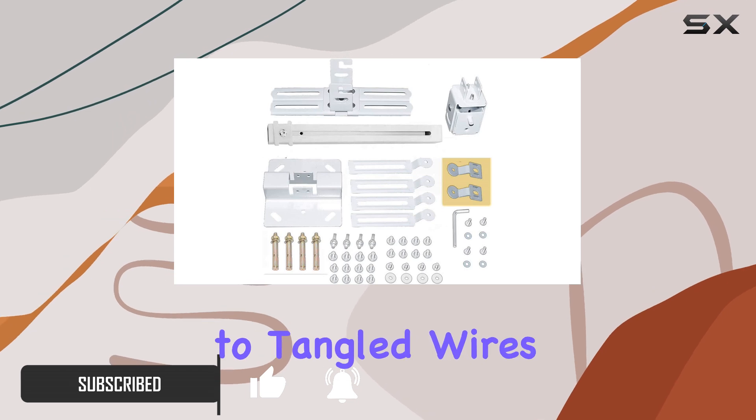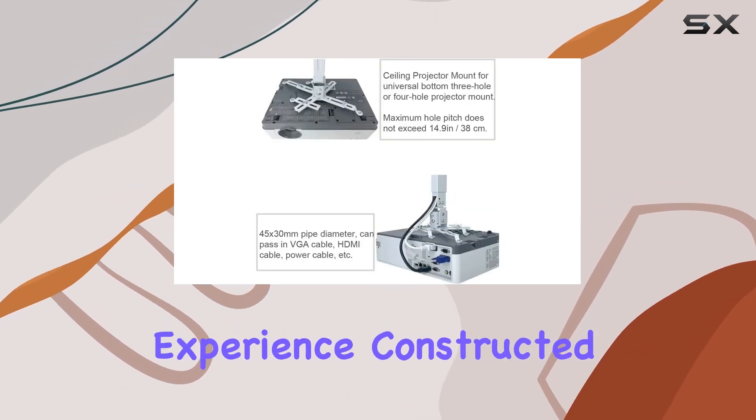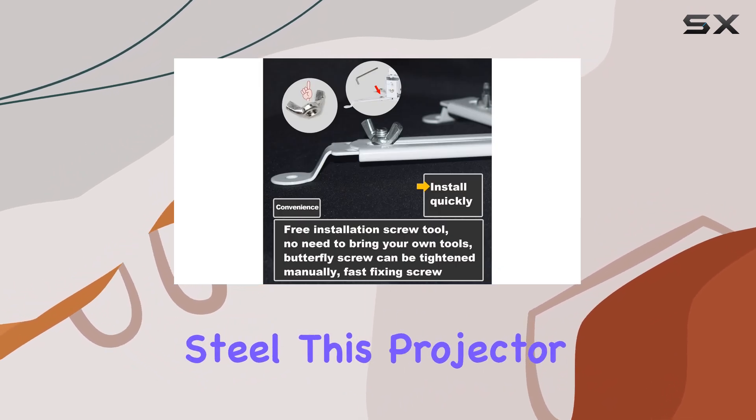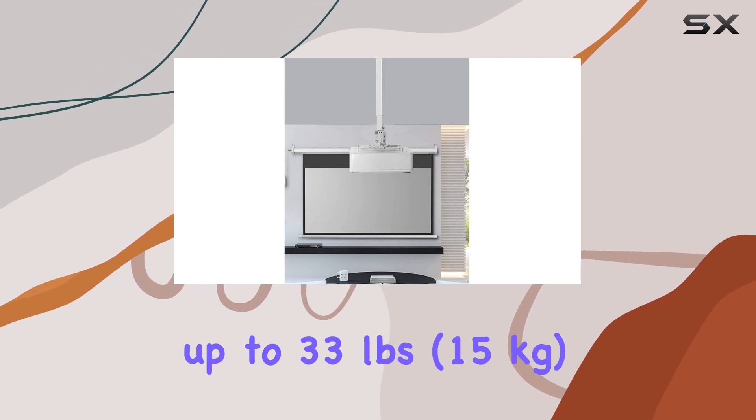You can now bid farewell to tangled wires and enjoy a clean, organized setup that enhances your viewing experience. Constructed from premium quality heavy-duty steel, this projector mount offers unmatched strength and support, capable of holding up to 33 pounds (15 kilograms) with ease.